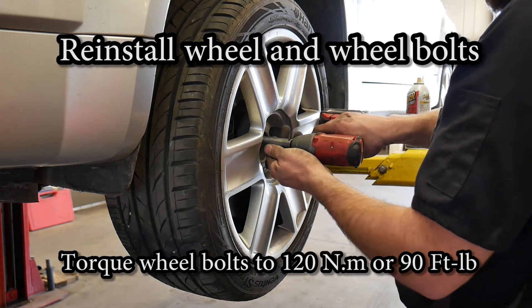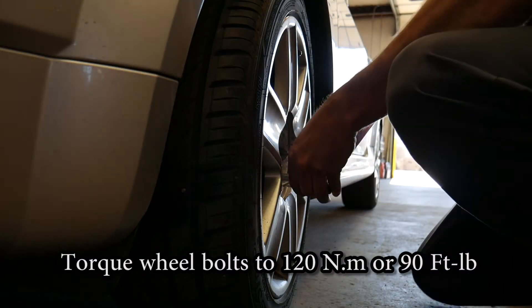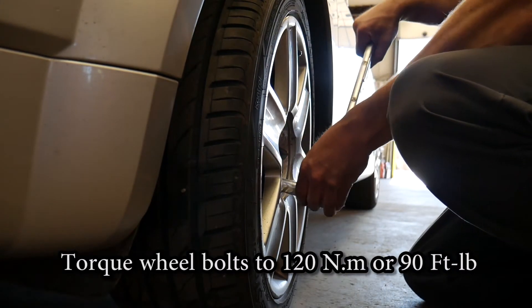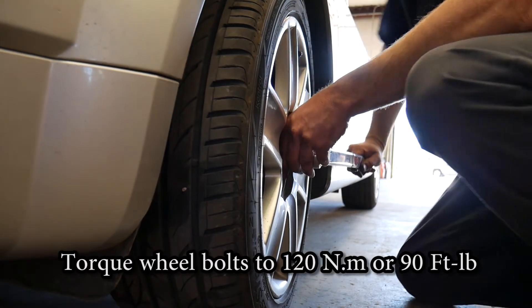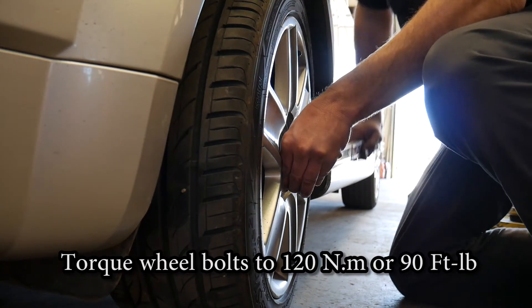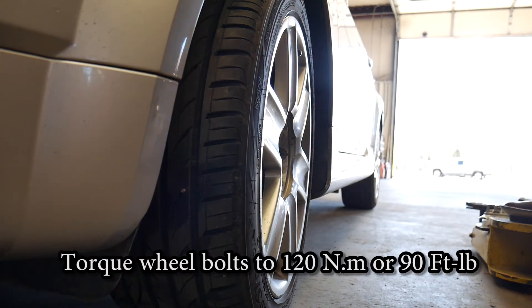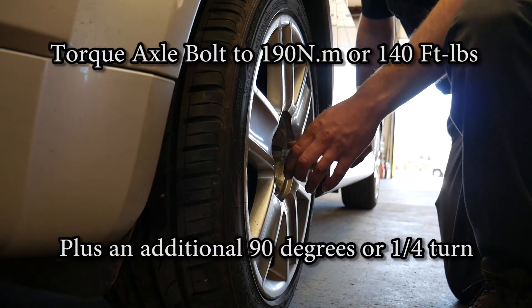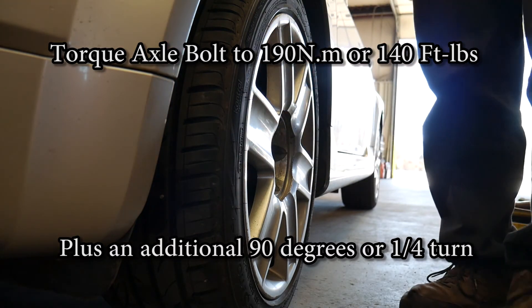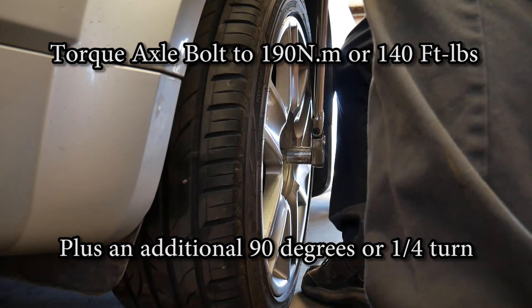We are going to tighten the lug nuts in a criss-crossing star pattern to 120 newton meters or 90 foot-pounds. Then with the vehicle in gear and the parking brake set, or have a helper hold the brake pedal down, we are going to torque the axle bolt. The axle bolt is first tightened to 190 newton meters or 140 foot-pounds, plus an additional 90 degrees or a quarter turn.